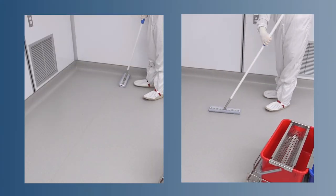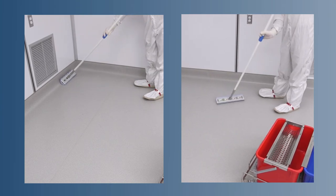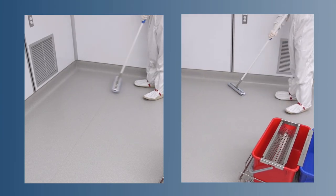Regardless of the method used, continue mopping out of the room until the entire floor surface is cleaned.